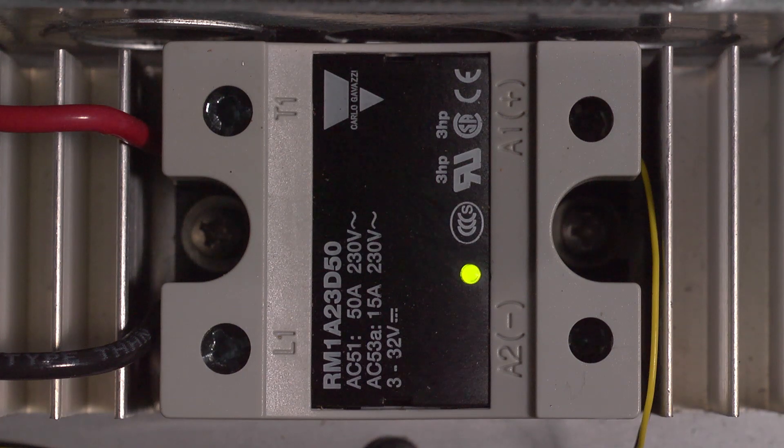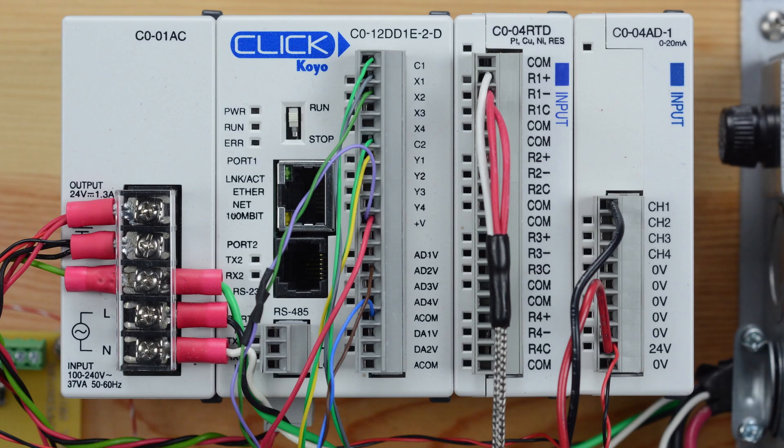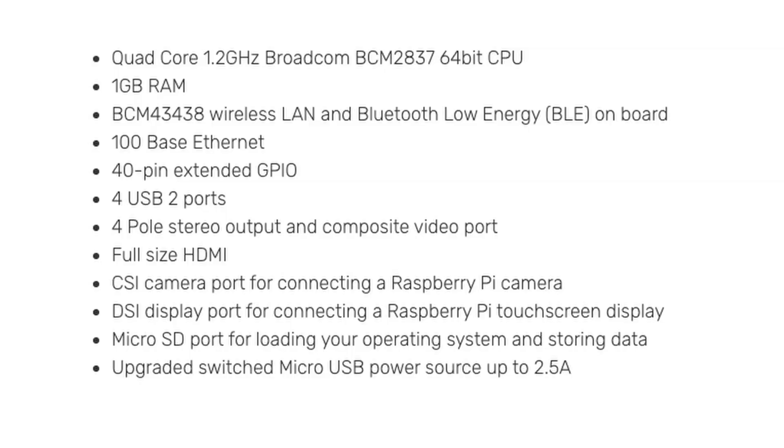For comparison, the investigation tackles the same project with a Raspberry Pi 3 Model B and an AutomationDirect Click PLC. The Raspberry Pi has ample computing power for this relatively simple task, so the challenge becomes interfacing with the external elements and creating appropriate code. The Raspberry Pi has an input/output connector but no native analog inputs.